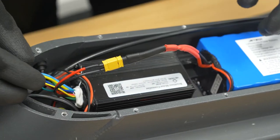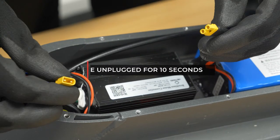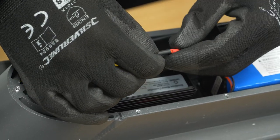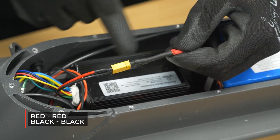If you have any battery issues, what you want to do is disconnect this, connect them back together, and just double-check again that it's positive to positive, negative to negative.